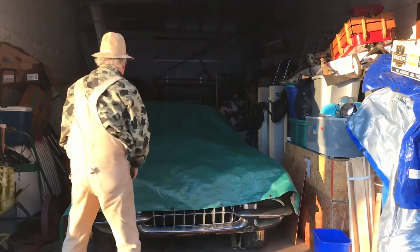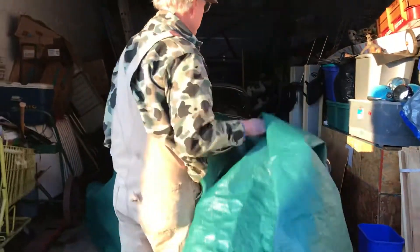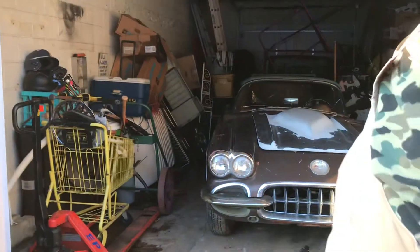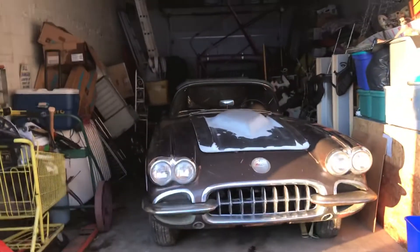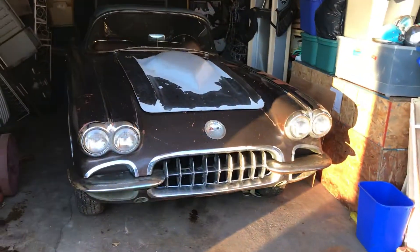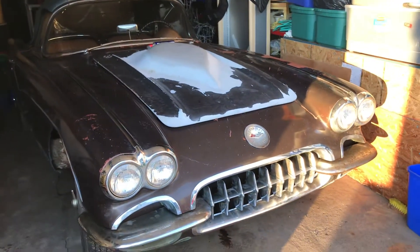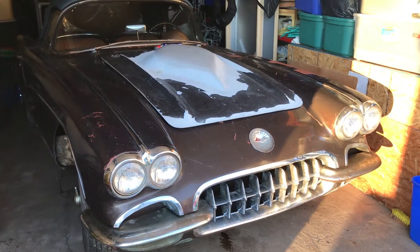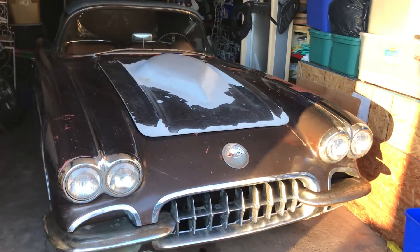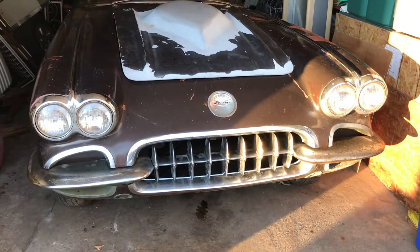I believe in 1958 they made just a little over 5,000 of these cars. I bought this car at an estate sale. The previous owner owned it since 1962. He did a little bit of drag racing with it — it had tow bar brackets on the front end, which I cut off.